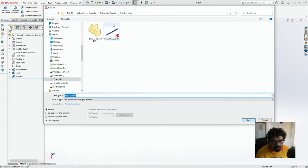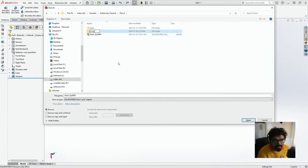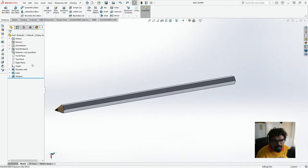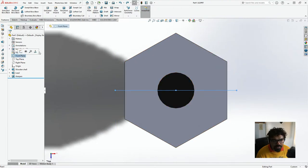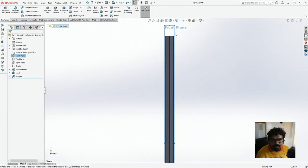I'm just going to save this. And then here I'm just going to go again — now we'll do the ferrule. So let's go to the front plane and let's do the ferrule over here — that's where the eraser goes. Actually, you know what, let's do the eraser first.